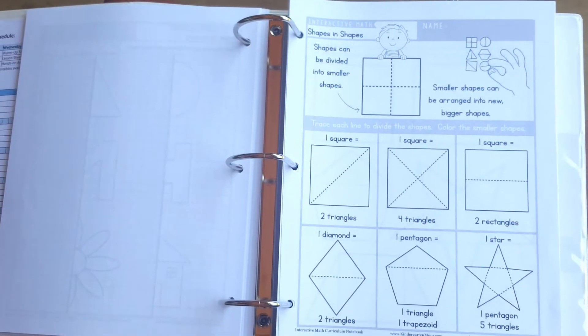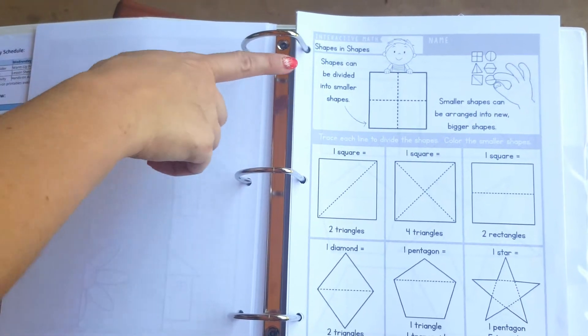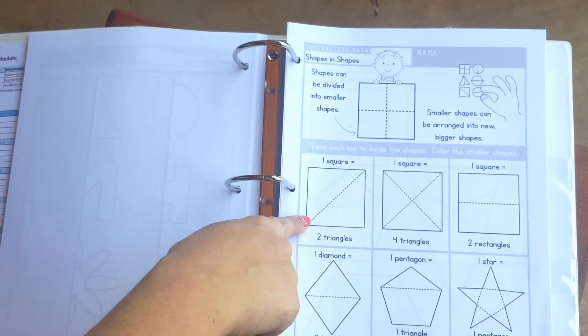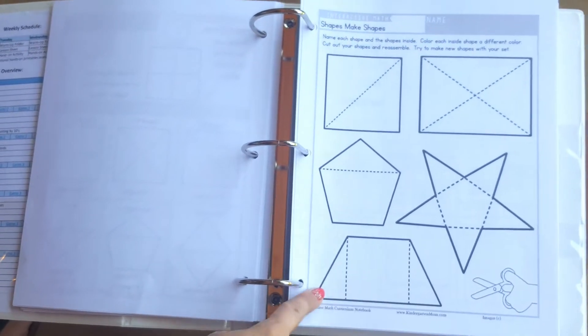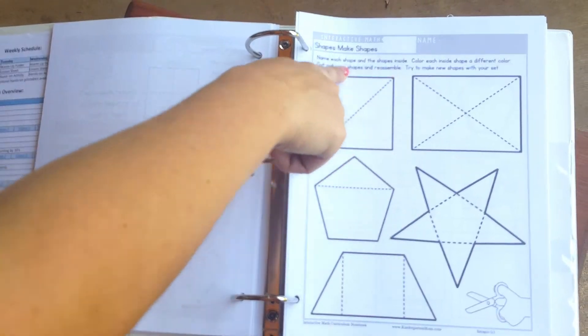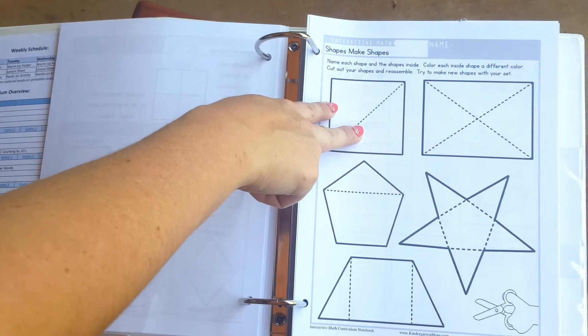Throughout the curriculum, we provide lots of low-prep, hands-on activities. For example, when students are learning about shapes within shapes, they'll complete an activity page which will be followed up by cutting out and assembling their own shapes. In this case, students will be able to cut out a square and then cut out two triangles from that square.